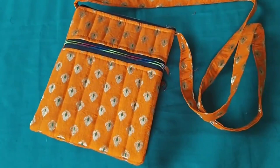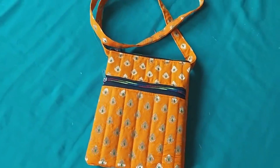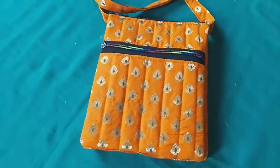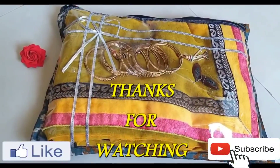So guys, how did you feel? Please comment on this video and tell me. If you liked this video, please like and share it, and subscribe. We will meet again — until then, have a good time. Bye!